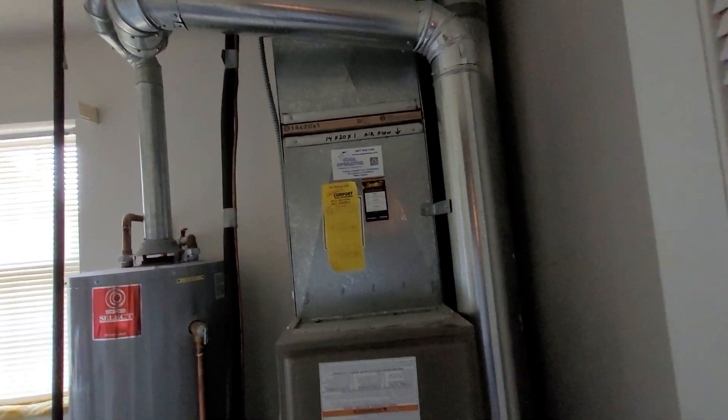We've got electrical and gas shut off. No humidifier in the system. 14 by 20 by 1 filter — that's going to stay the same.